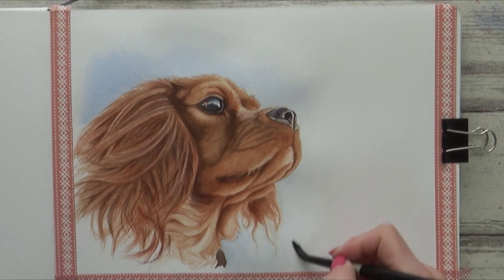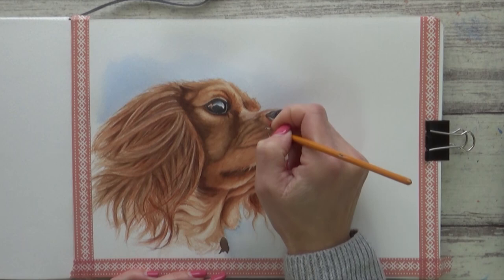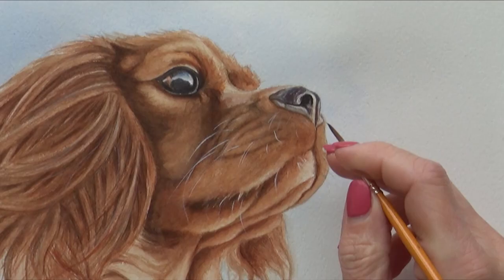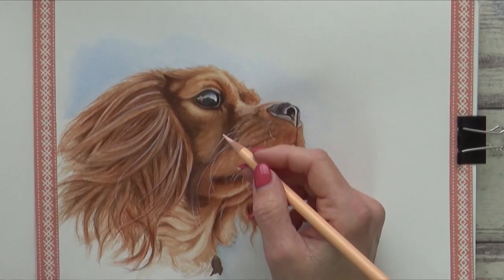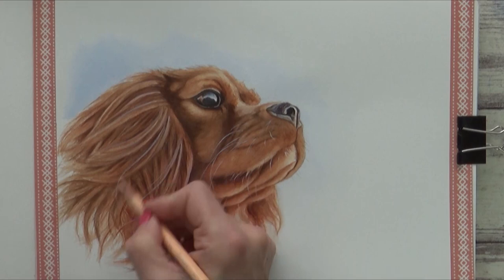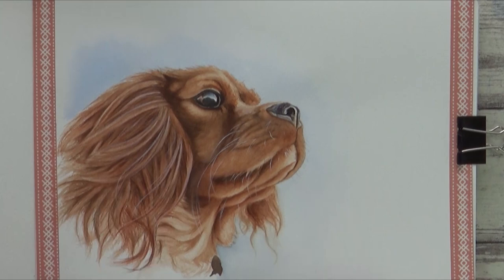Now I'm going to add in some whiskers, and for this I'm using Dr. PH Martin's bleed proof white ink and a small rigger brush. I add in a few black whiskers too. And finally to finish off, I used a peach coloured pencil to add some fine flyaway hairs over the top of the ear and pull out some of the lighter areas. I could have used the bleed proof white again, but the flyaway hairs weren't pure white here, so I went for the coloured pencil instead. This step may not have been entirely necessary, but I'm quite pleased with how it turned out overall.